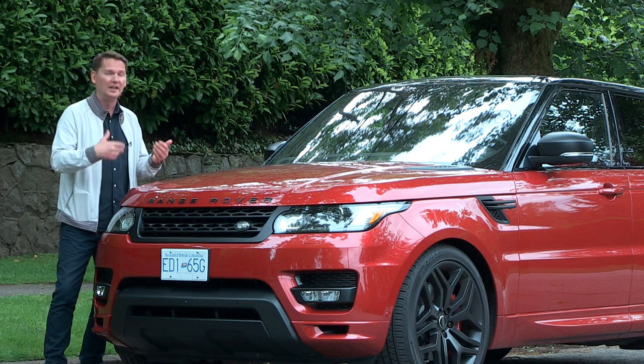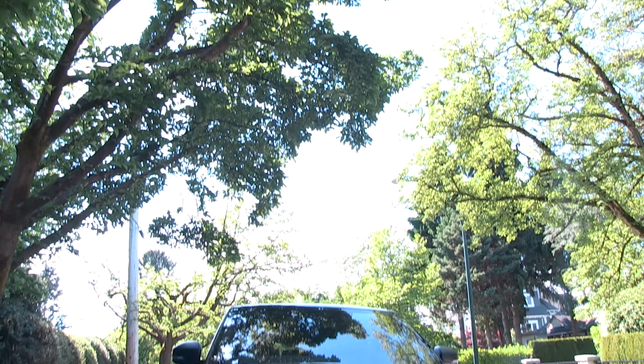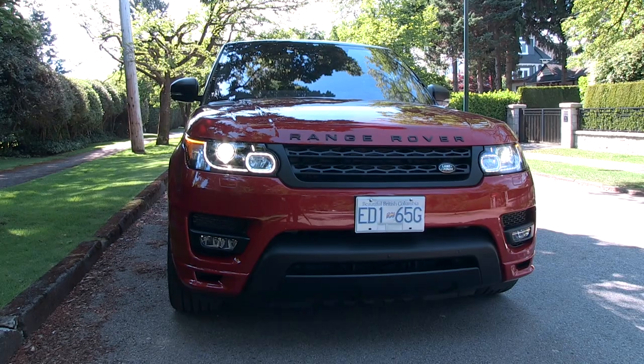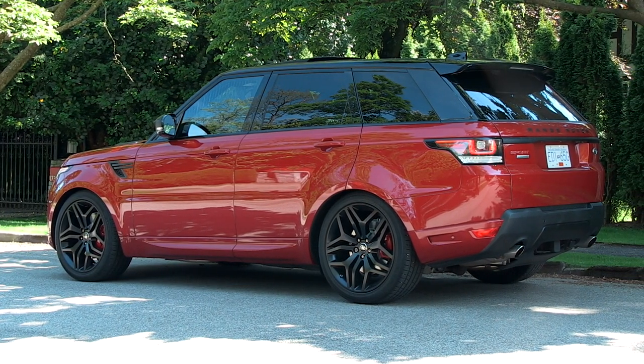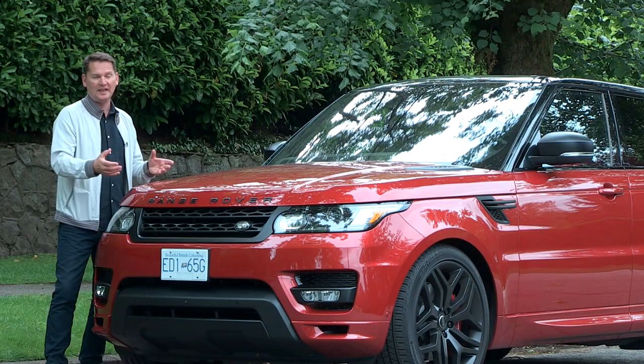If you've ever bought a Porsche, you have to add options to get it exactly the way you want. This is the top-of-range Range Rover Sport — if you can afford it, go for it. And if you're like most people watching this, you're just looking and admiring.